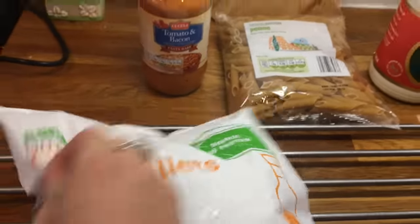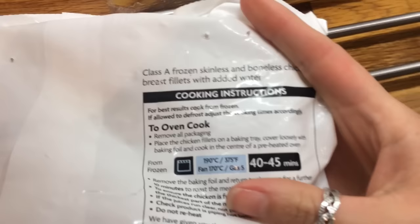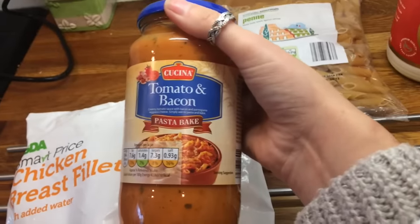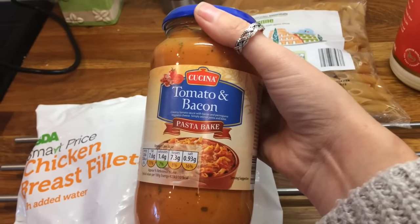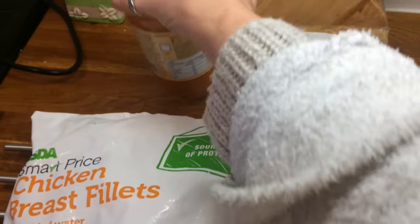I've got some frozen chicken breast fillets and these ones are cooked from frozen. And then I've got a jar of sauce because I'm feeling lazy — this is bacon and tomato, or tomato and bacon.